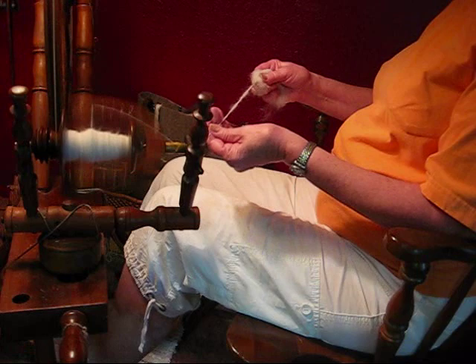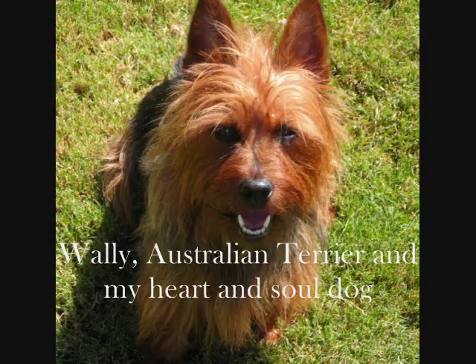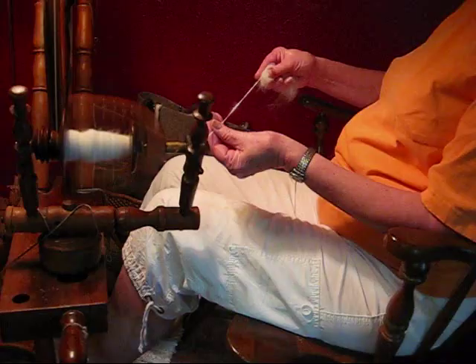So you wash it like wool. That's Wally trying to get my husband to play ball with him. He just got in trouble and the ball got put up because I'm trying to do this. That's spinning the dog hair.